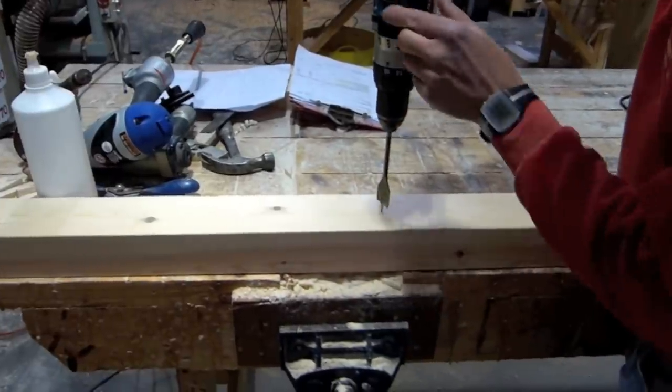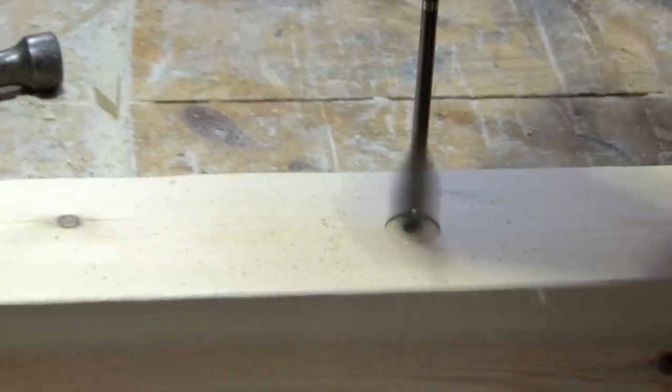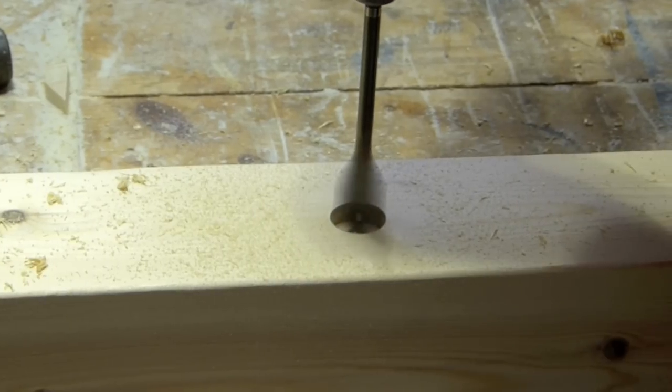Then, using a 25mm drill bit, drill your three positions into the post about 10mm deep. This will allow the bolt to finish flush when fitted.